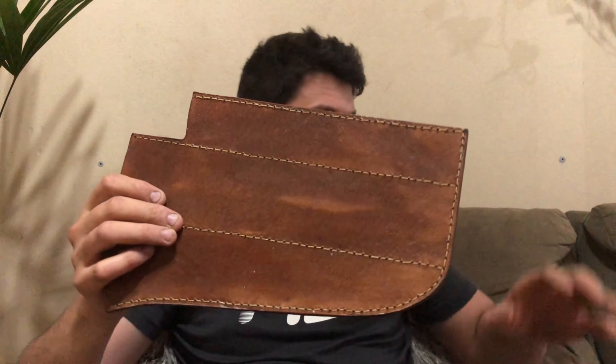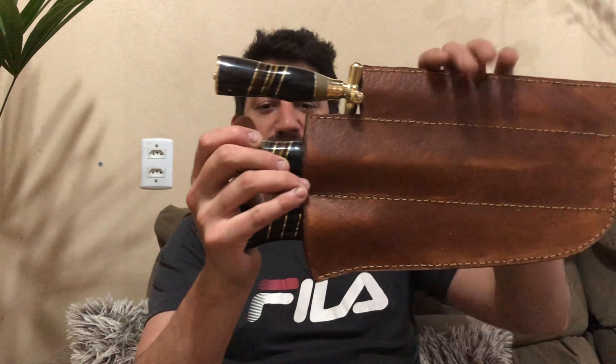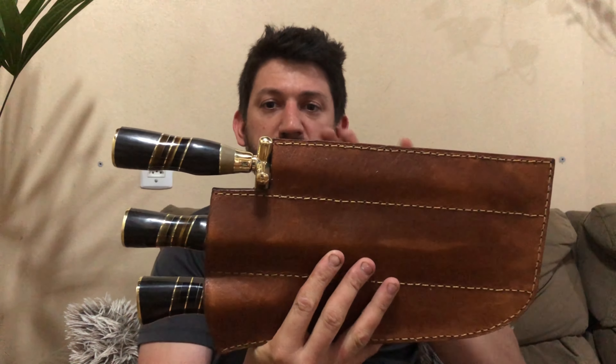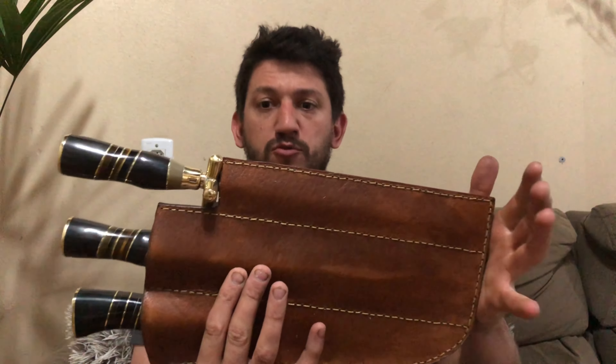Vou mostrar também a bainha que vai com essas peças. O cliente me pediu um case — eu sempre dou essa opção. O cliente pode escolher somente uma bainha para a faca, ou um case que dá para guardar as três peças. Não vai um passador de cinto aqui, porque fica muito pesado — não tem como a pessoa sair com esse trambolho preso na cintura. Quem é mais da cidade usa para aquele churrasco, então o case funciona muito bem para carregar as peças.